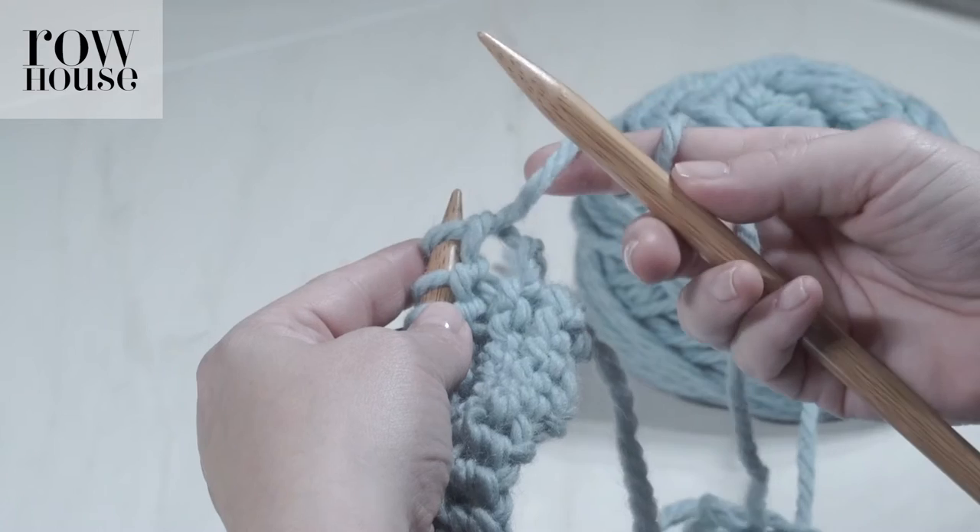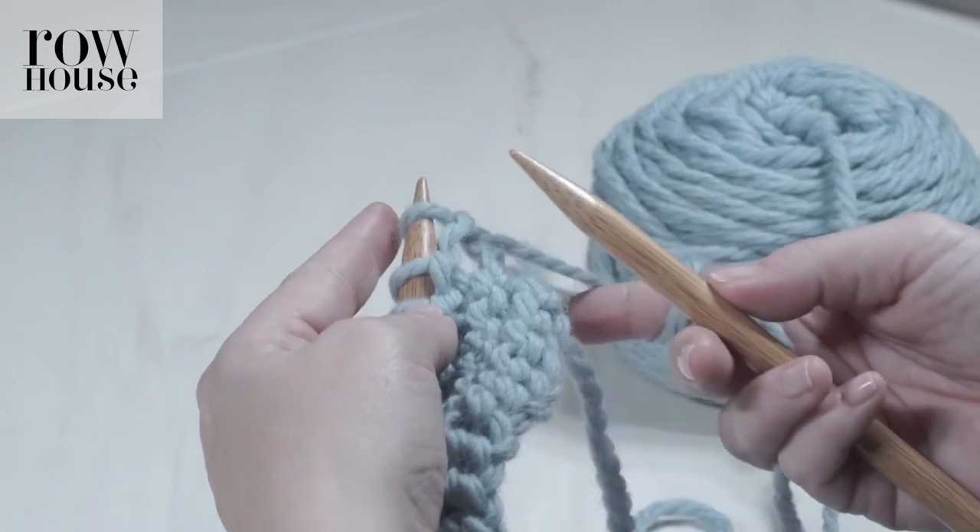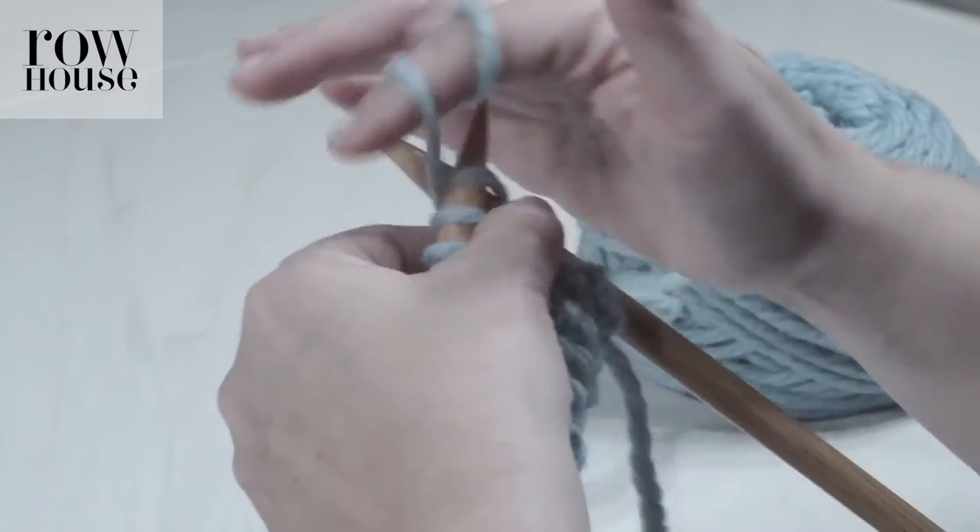It'll be fixed once you do your next stitch. It'll pull up any looseness and then it will just look normal.